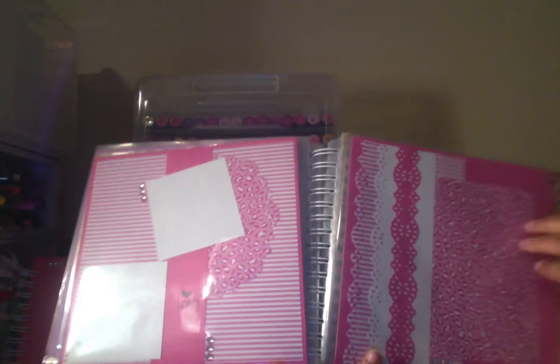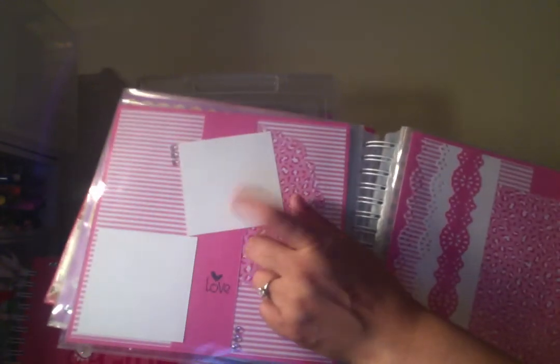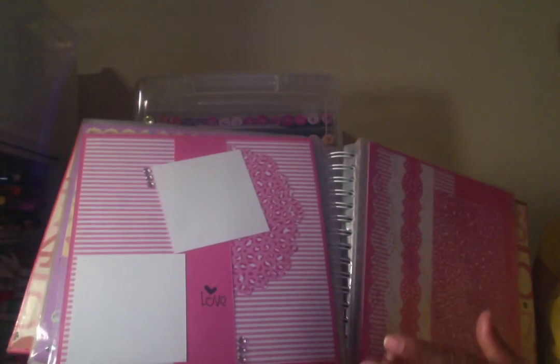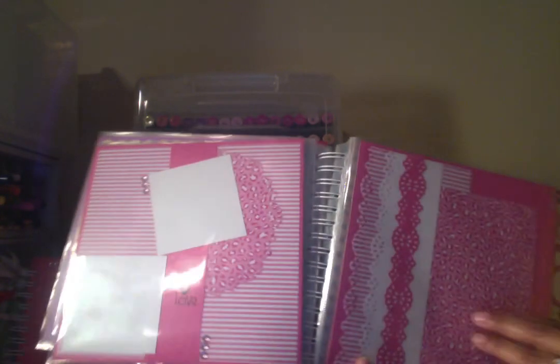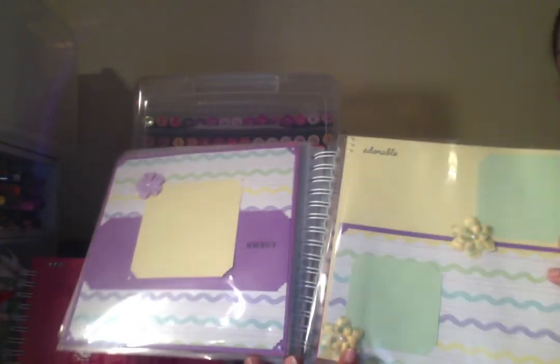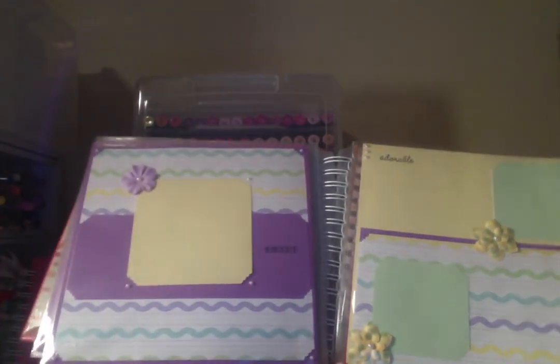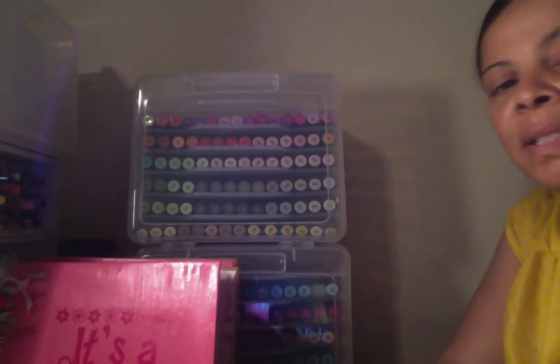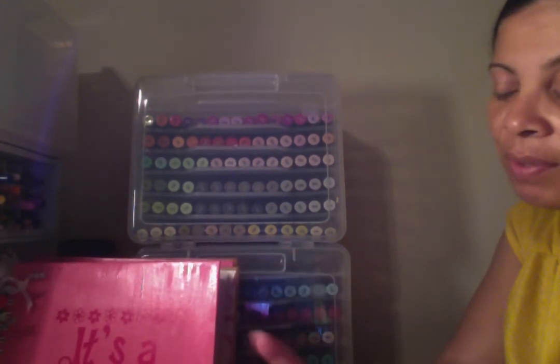Sometimes non-scrappers are afraid of the embellishments. Some people are also intimidated by cutting photos — I was one of those people. To cut a photo down to a three by three or three by four when it's printed as a four by six, I would freak out. It would stress me out thinking that if I cut my picture and mess it up, I won't have that picture again. So I made it so she didn't have to overthink it or feel stressed — she just has to print the pictures out.